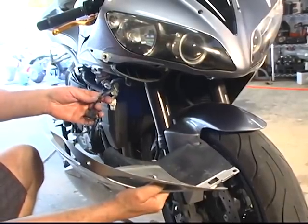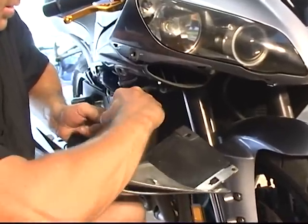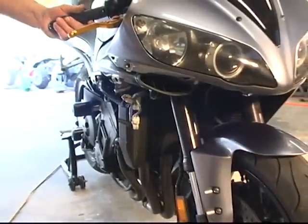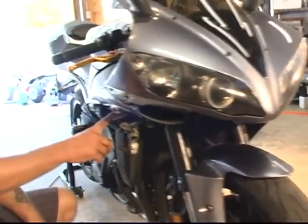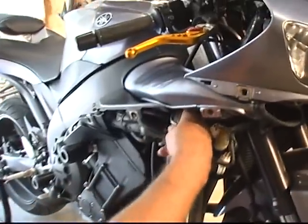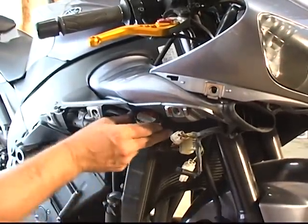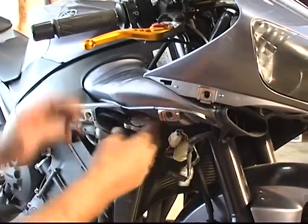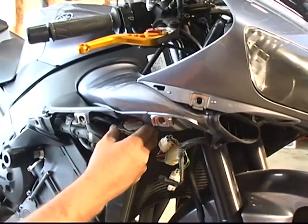You've got your turn signal right here to release — factory connection, just lift. Pull those apart. Basically what we're trying to get to is your radiator cap right here. That's about all you're going to need to release that. We may go a little farther and take off the ram air intake as well.